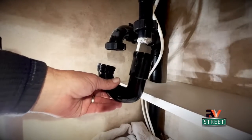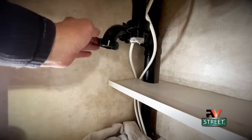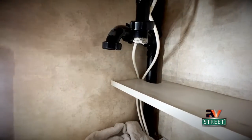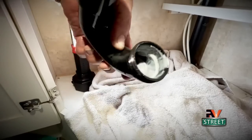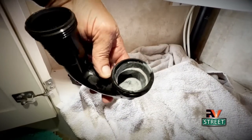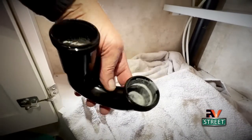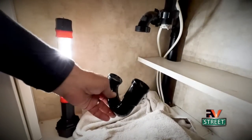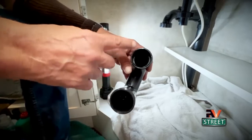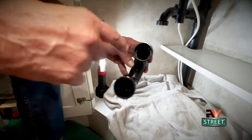I just removed this by unscrewing these counterclockwise — both of these couplings. When you put it back, tighten them just hand tight. Here's what the P-trap looks like. You can see all that sludge in there — that's just buildup from soap and who knows what else. We're going to flush this all out and put it back. I took it outside and hosed it off with my garden hose, and took an old toothbrush and cleaned up around there.